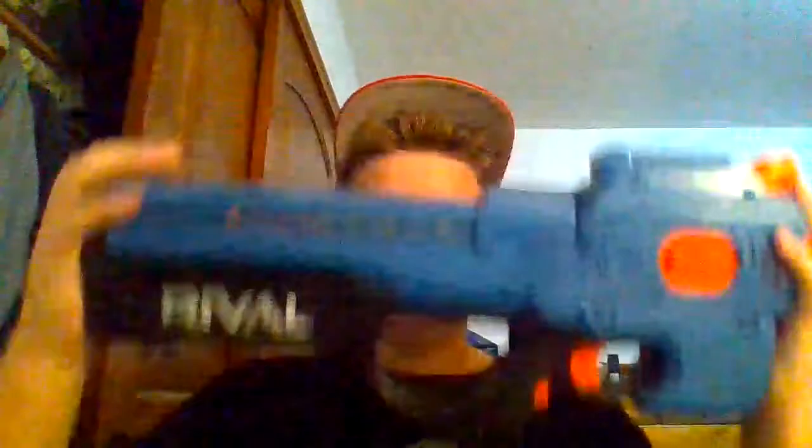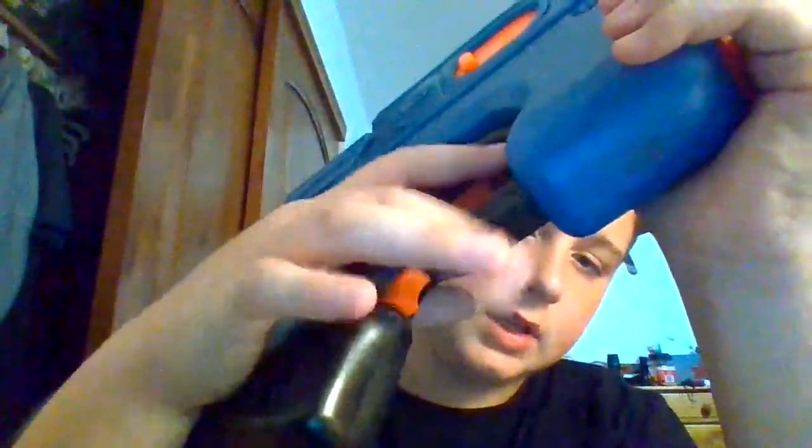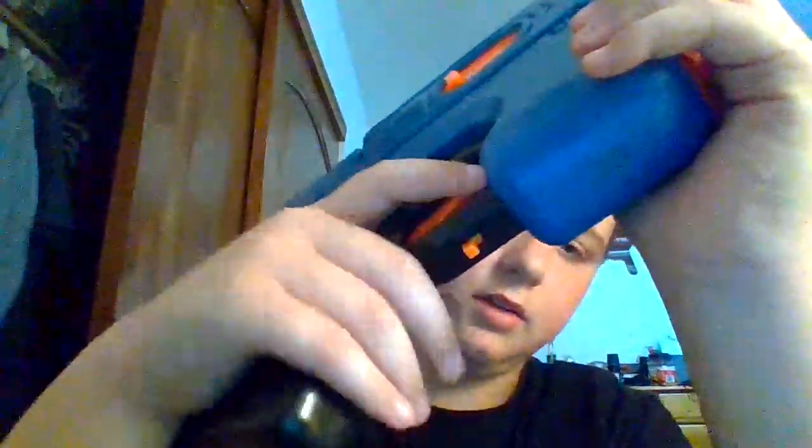Now let's get into the review of this Nerf Rival Charger. It is a semi-automatic with an internal magazine that holds 13 rounds. I will be doing a firing demo at the end of this video. It has a tactical rail right here to put a red dot, flashlight, or a little scope. It also has these iron sights — this front one is kind of bigger than the rear iron sight.